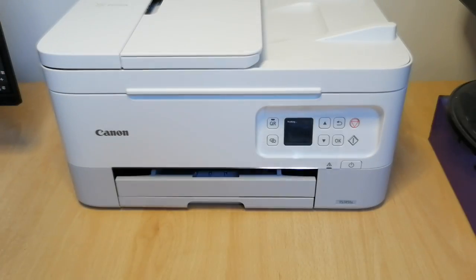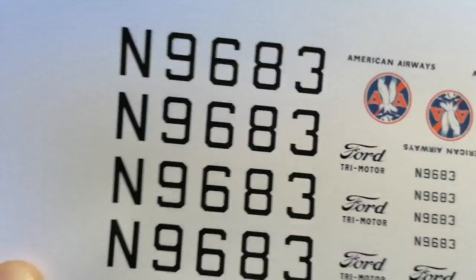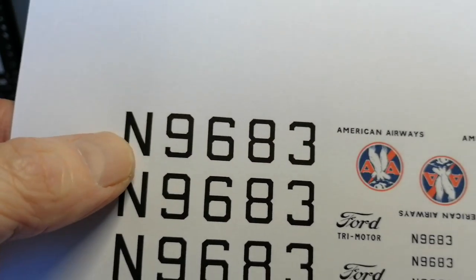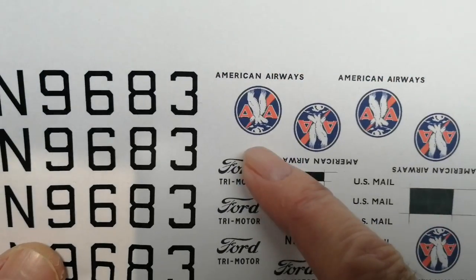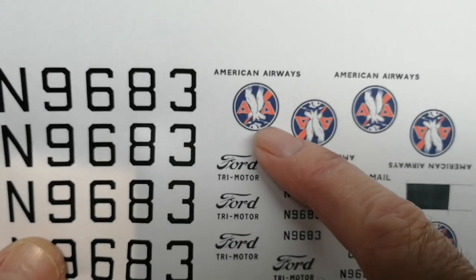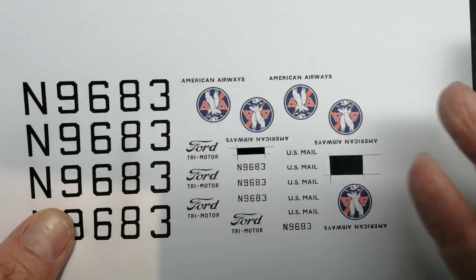My first print is on paper just to check, especially the colors. That end needs attention, but I think the colors look okay. On my second print, I noticed that on a museum tri-motor, the outer ring was blue, not red — but that doesn't mean it's right. Also, I wasn't sure whether the Ford logo and text should have been in dark blue.